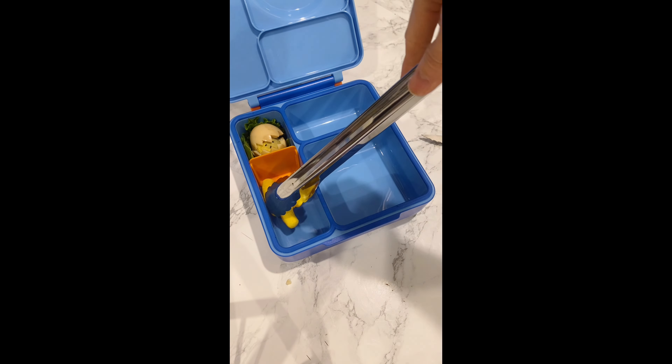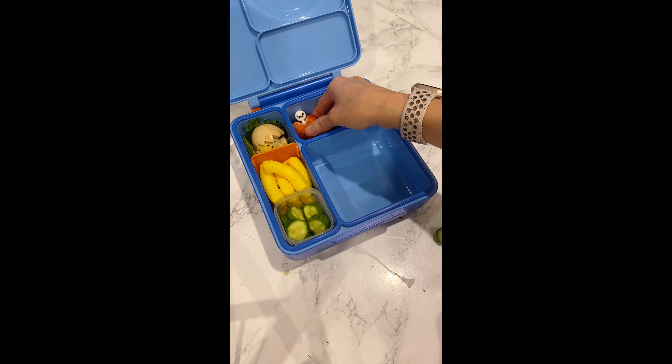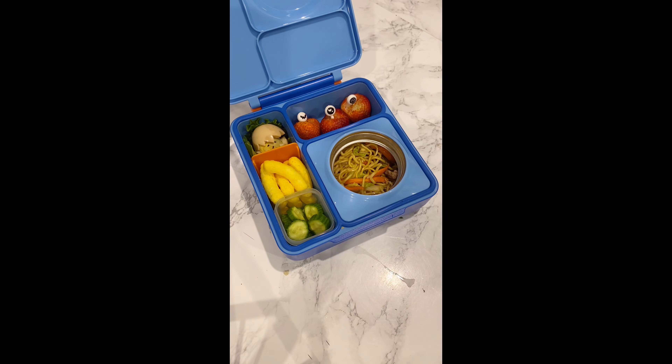For veggie, I have some cucumbers that I cut into bite-size pieces. For fruit, I have some strawberries, and I also sprinkle them with some tajin — my kid loves tajin. And into the hot thermos, I have some leftover stir-fried noodles.